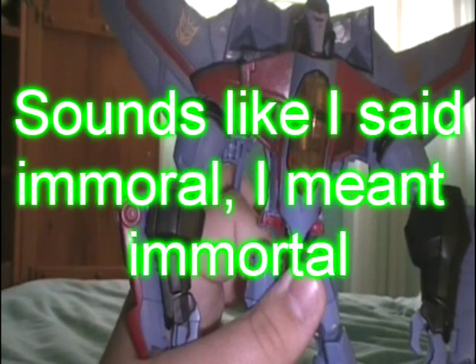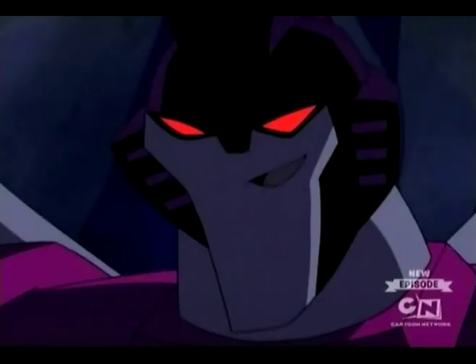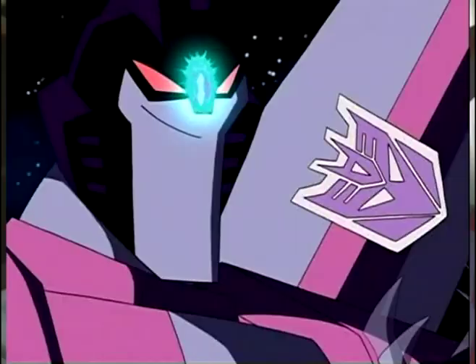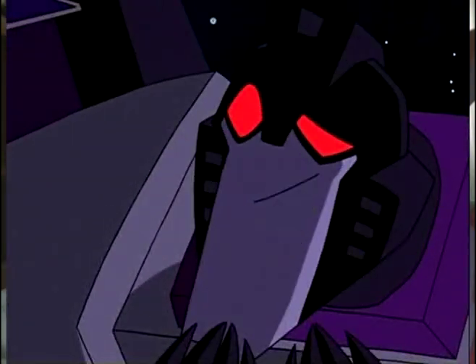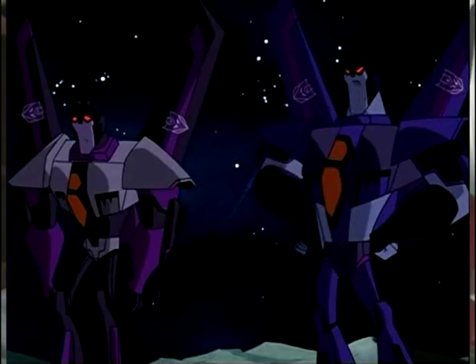This is how they're presenting the immortal Starscream in Animated — 'What's the matter? You look like you've seen a ghost.' Then later on he goes on to build clones of himself. First he's captured by the Elite Guard, but then he escapes and later builds clones of himself to create a whole clone army.